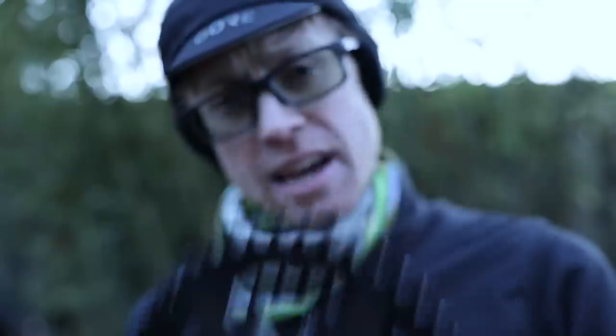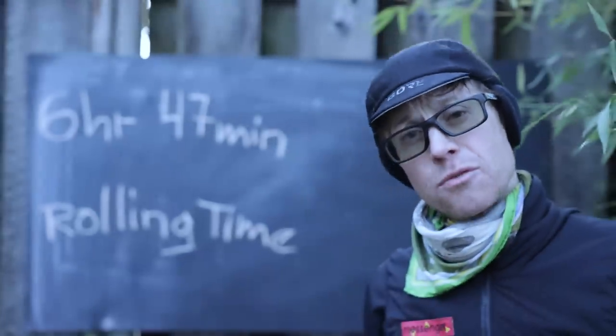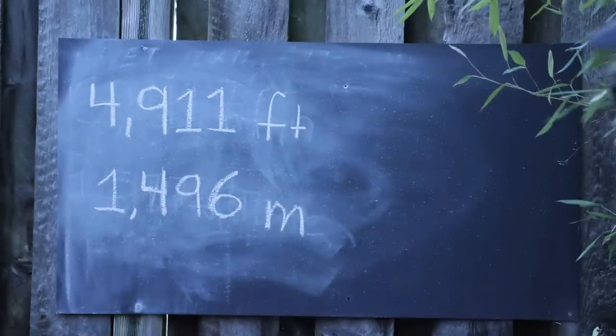It's freezing cold. Bike technology is fascinating. The ride by the numbers: six hours, 47 minutes rolling time, 98 miles and 4,911 feet of elevation. Just trying to wedge those miles in for the end of the year.